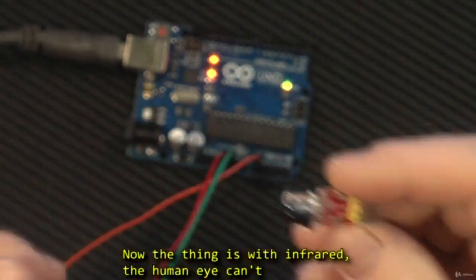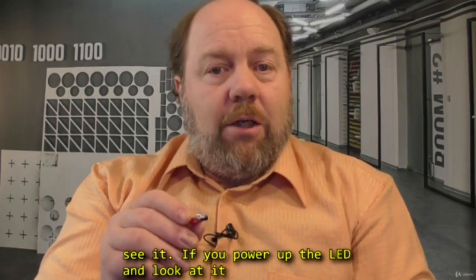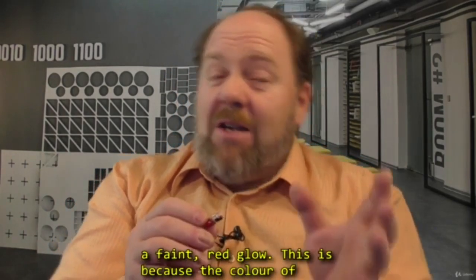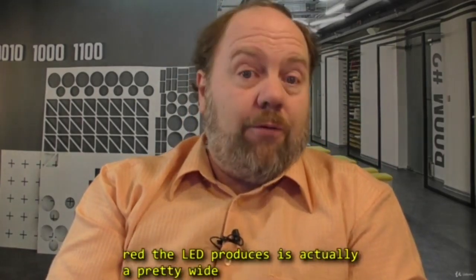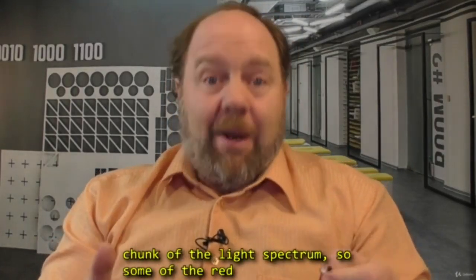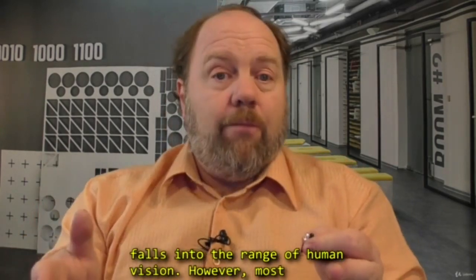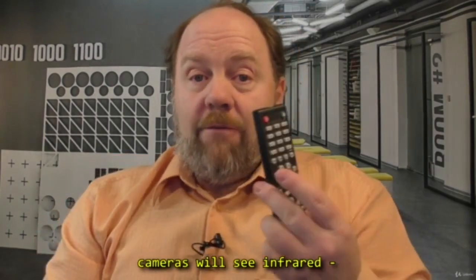Now the thing is with infrared — the human eye can't see it. If you power up the LED and look at it closely in a dark room, you might be able to see a faint red glow. This is because the colour of red that the LED produces is actually a pretty wide chunk of the light spectrum, so some of that red falls into the range of human vision. However, most cameras will see infrared.